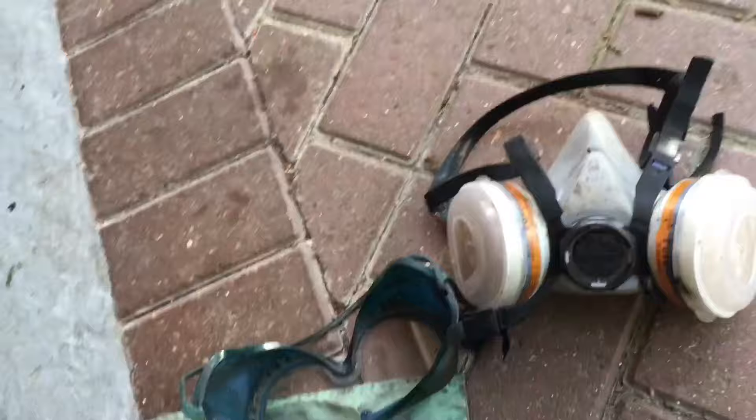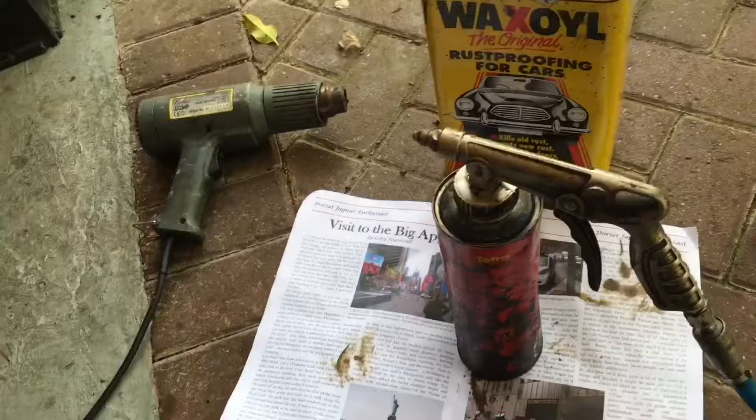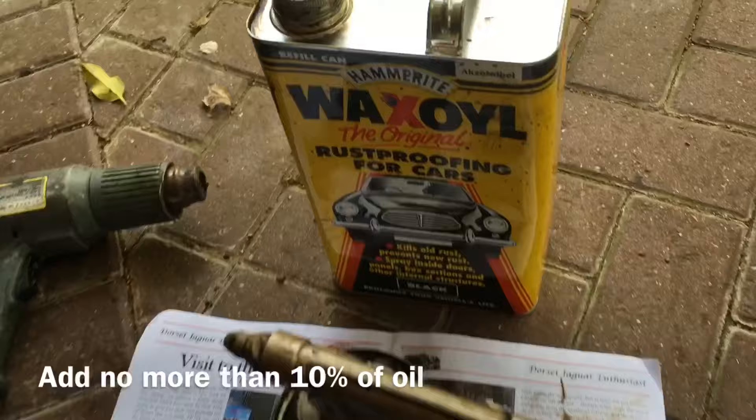Another little tip: if you really want the rust proofing to penetrate and last a long time, add a little bit of engine oil — old diesel or petrol engine oil — into your wax oil can. Give it a good shake around. It makes it just a bit more oily and a bit more penetrating.